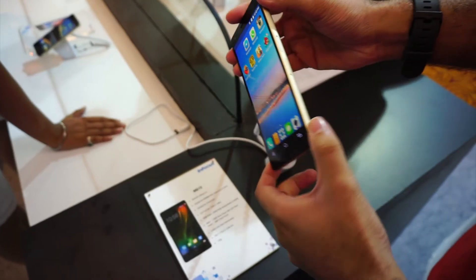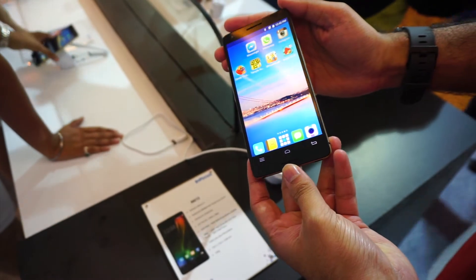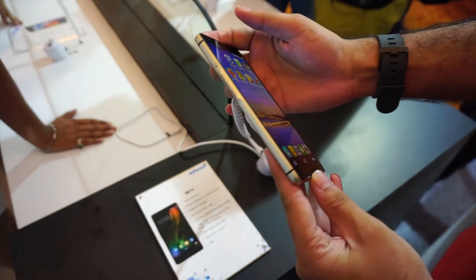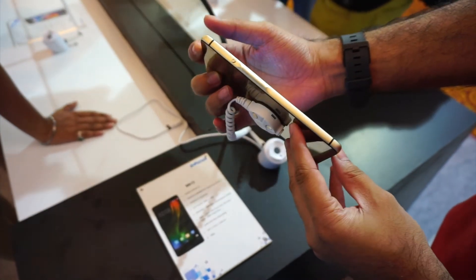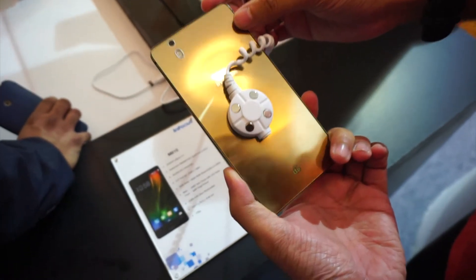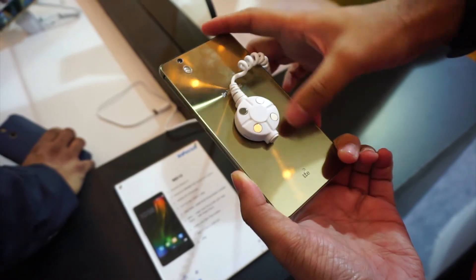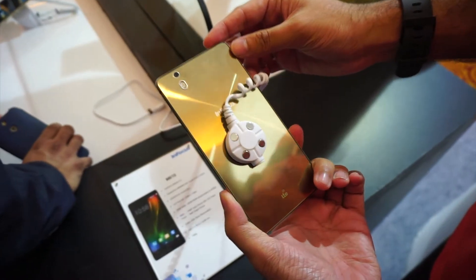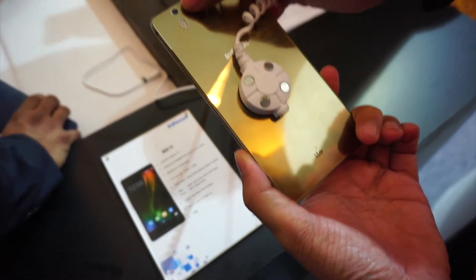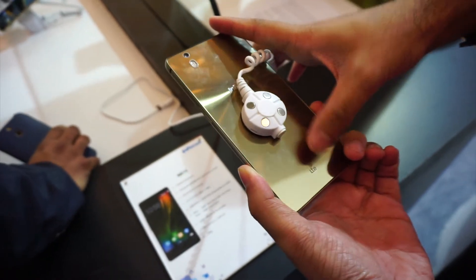Moving on to the physical aspects of the phone, the first thing you would notice is the solid aluminium unibody construction. It looks well built and is made by Foxconn, the same company that manufactures the iPhone for Apple. The phone also comes in gold color taking a cue from Apple, and the golden back panel houses the 13MP rear camera with dual LED flash that uses a Sony sensor.